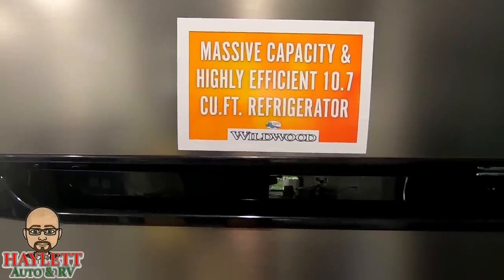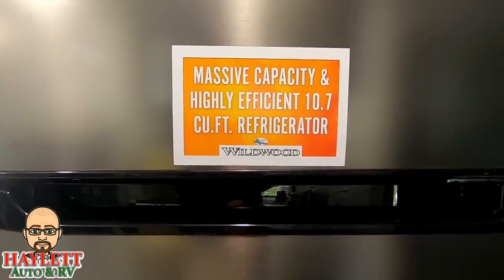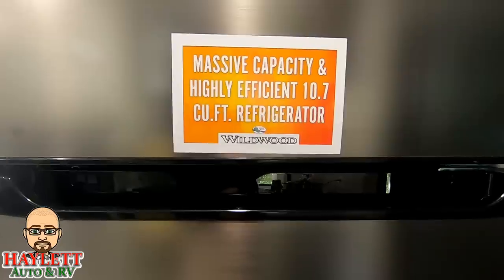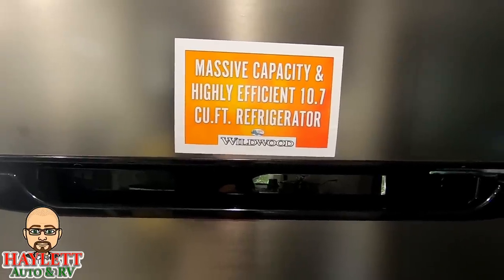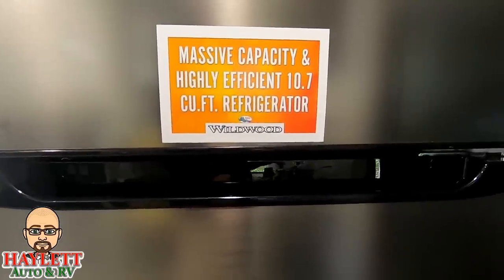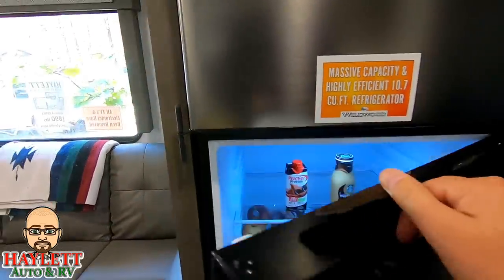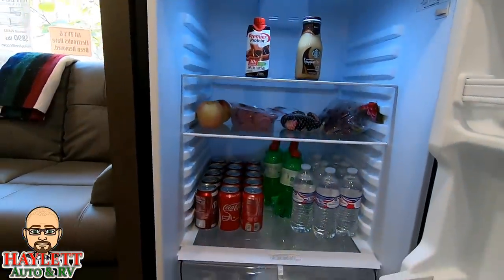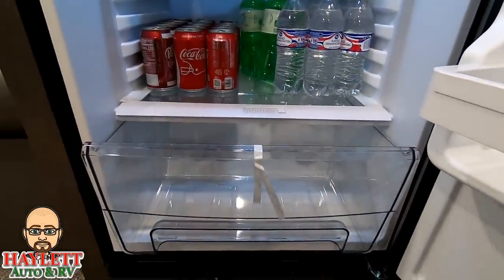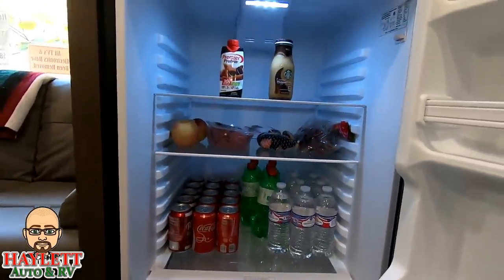Wildwood puts a sticker right here on the front — we are at 10.7 cubic feet of refrigerator capacity. Now I'm going to show you what's inside. Please don't judge me — we were in charge of cooking breakfast this morning, eggs and bacon, hash browns, and we've eaten them all, so there's not a whole lot of food in here right now. But as you can see, we've got all of this space — 10.7 cubic feet — including a small produce drawer down here.